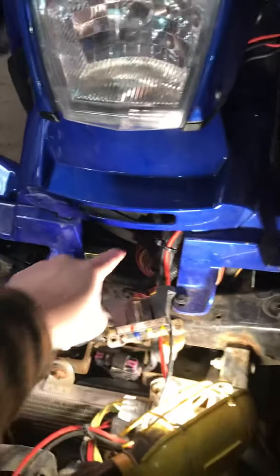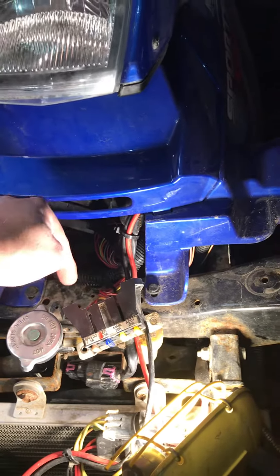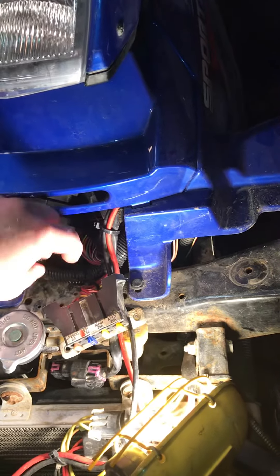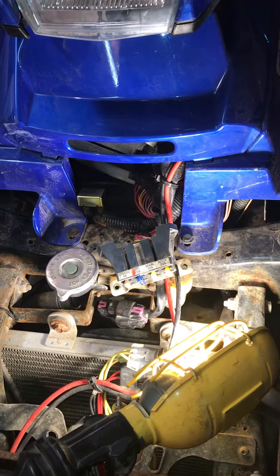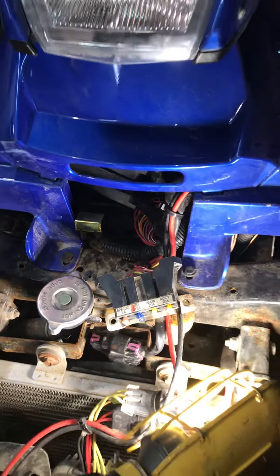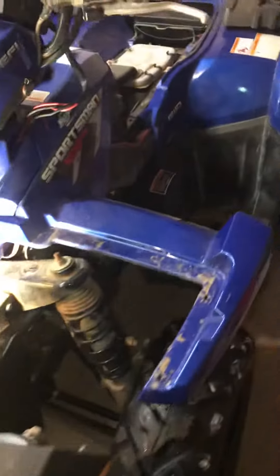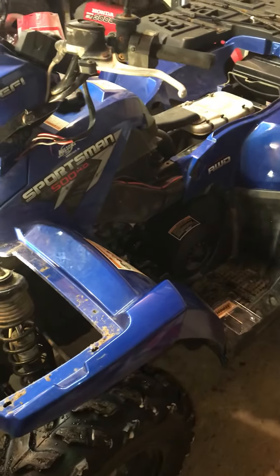But if you have a problem with your fan, there are several other things that could be wrong — wiring and whatnot, the fan motor could be bad. But definitely check this circuit breaker. Again, it's tucked way down in here, and mine rested right up against the steering shaft. With the turning of the steering shaft it rubbed through the corner, and the thing was all rusted and broke apart. I'm surprised it worked as long as it did. If anybody has a problem with their Polaris Sportsman, that's what fixed mine. Have a good day.